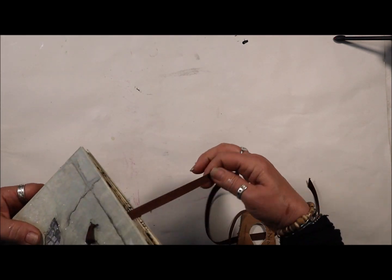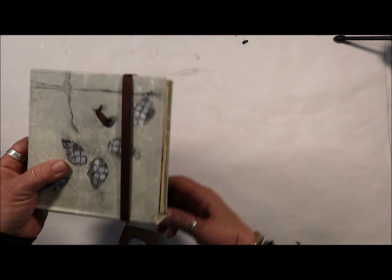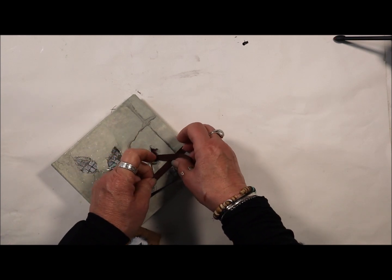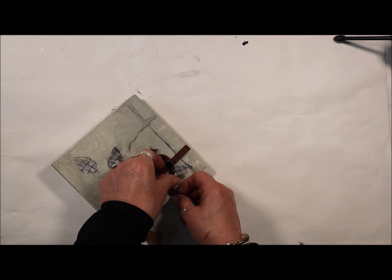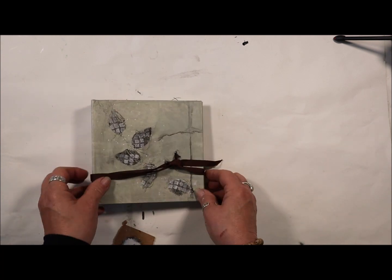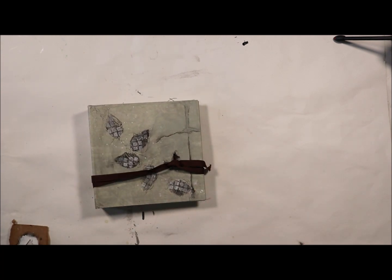Now I will take this and wrap it around, going through here. It can be wrapped around in many different ways, just to close it. And that is my concertina sketchbook.